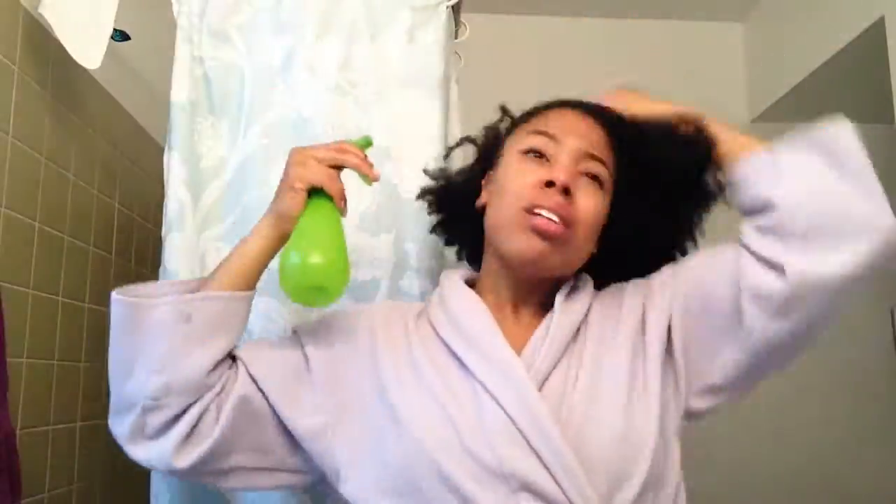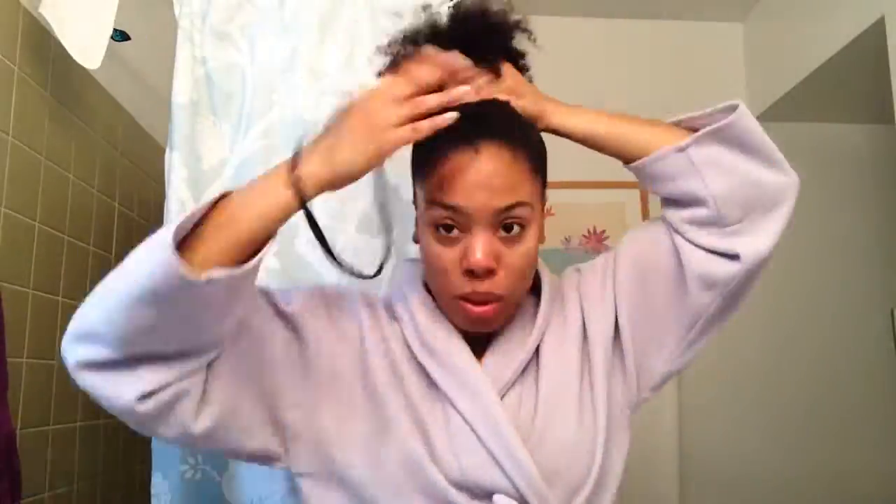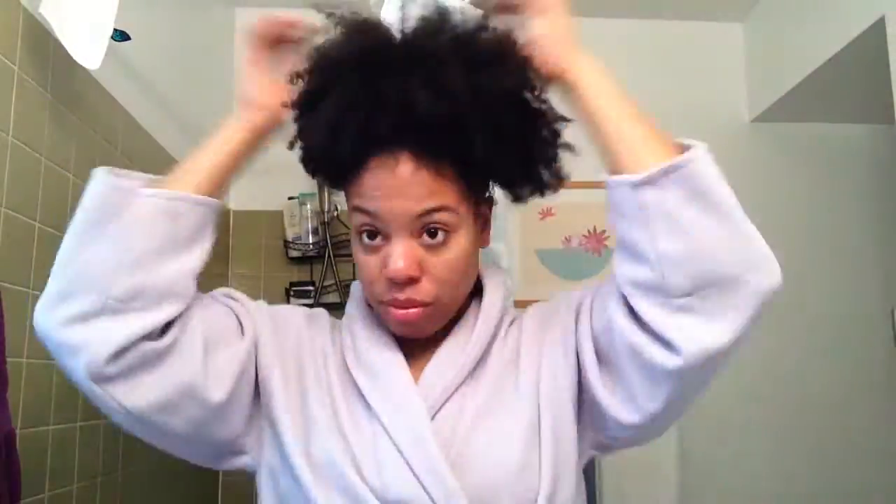Here we are at day six, and this is when I have to pull out my secret weapon: the puff. I do the puff when my hair is starting to get on its last leg — when things are getting a little frizzy and my hair is a little tangled. I'll just spritz some water in it, put a little bit of gel in it, tie it down with a scarf so it sets, and of course do the baby hairs.